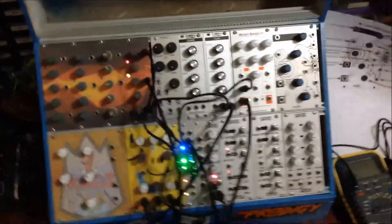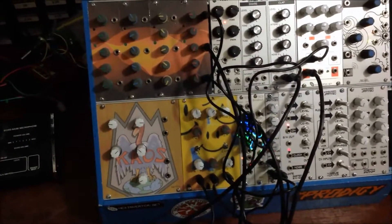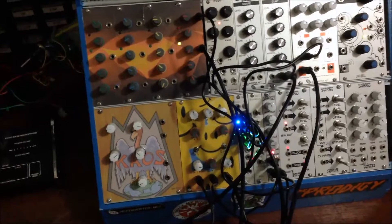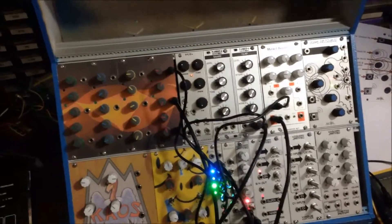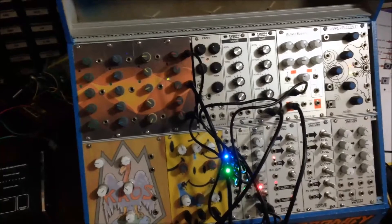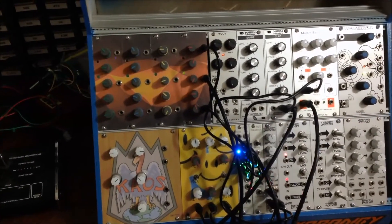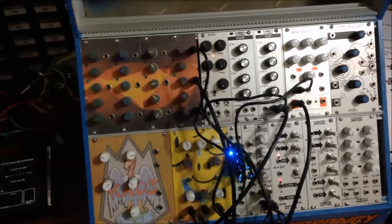So there you go. Hopefully some people get some stuff out of that. It's the Battery Acid CV module from Hex Inverter. I think Reich the Creator might like that — he's been asking me for a video on what it sounds like from the Volker bass into that. So there you go. Enjoy.